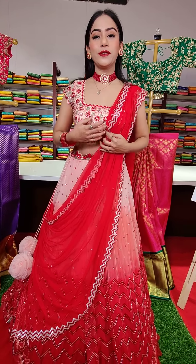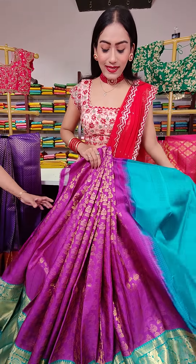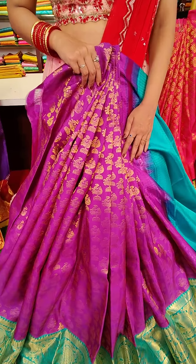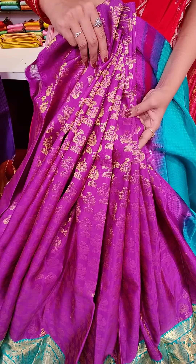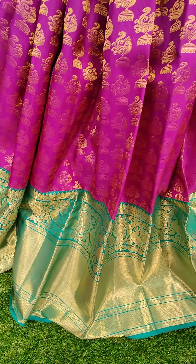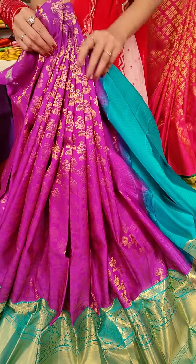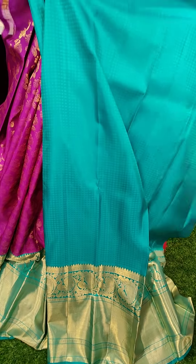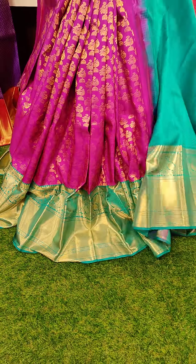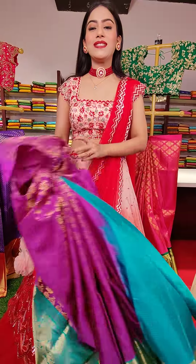Beautiful color combinations — I am just loving almost all of these lehengas. Here goes a purple color lehenga with green color border. All over the lehenga we have peacocks and Jumka's designs along with peacock motifs. We have a big border. To pair up with this lehenga, this is a brocade blouse. Coming to the price, this one is seventeen thousand rupees.